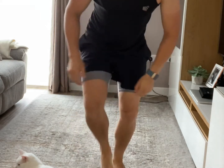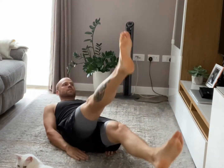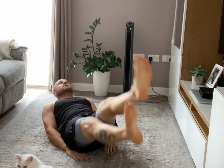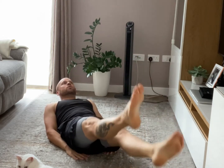Ready? So 40 seconds, let's go! Scissors — keep those legs straight. You can keep your head off the floor so you work your abs even more.